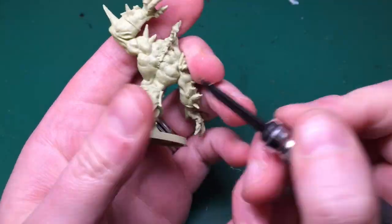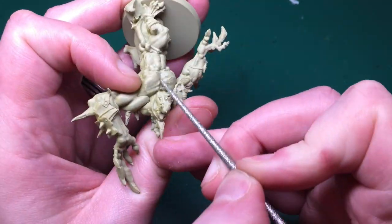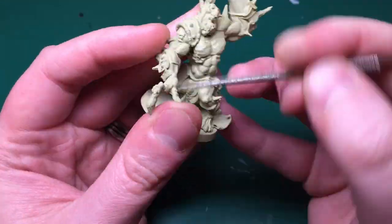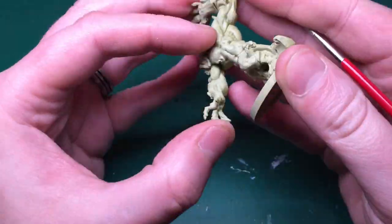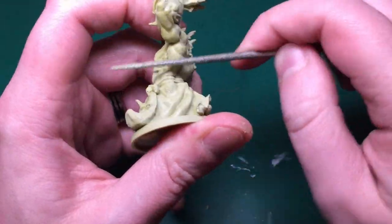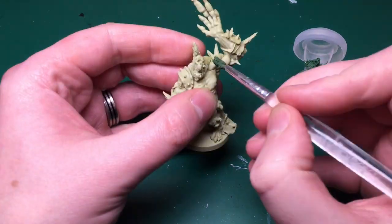Just slide it along finding all the nooks and crannies - it's got a really sharp point on the tip so you can get into any corners. After that I'm going to use a file - these are miniature model files - just to smooth down the scrapings. Sometimes it's left a little bit flat or not quite as smooth as I'd like, so I'm using this round file so I can get in between fingers and in between all those folds on his skirt.